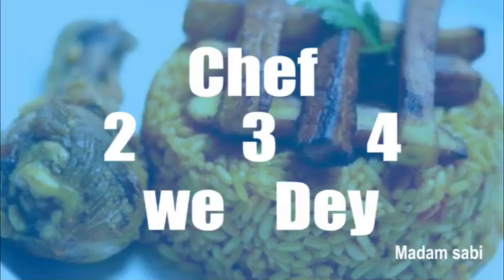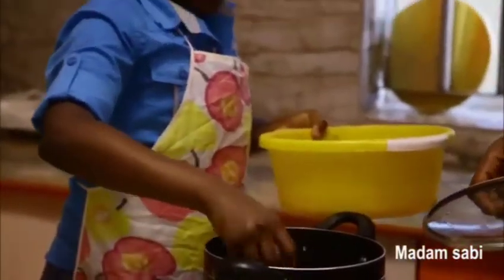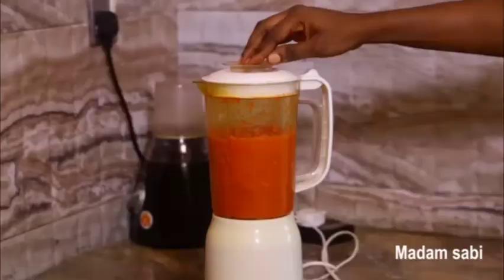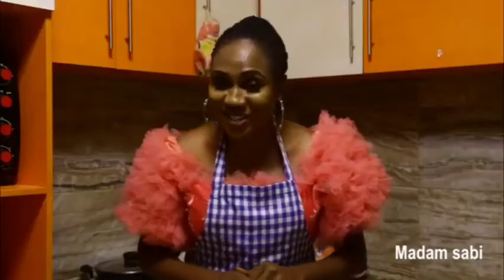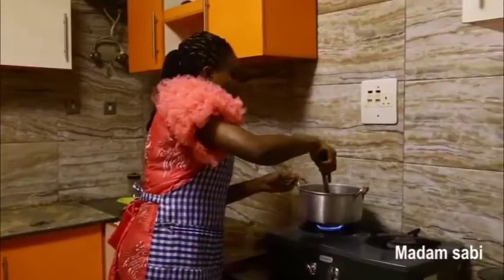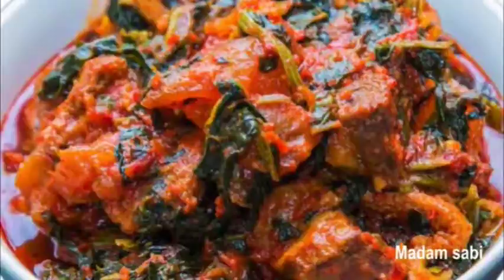Chef two, three, four. Open guide program, kitchen program. Choppu, choppulets. Madame sabi cook. Fosaw TV. Mekwide cook, mekwide choppulets, and mekwide belefu. Na mi be madame sabi cook. Ha ha ha. Fosaw TV.